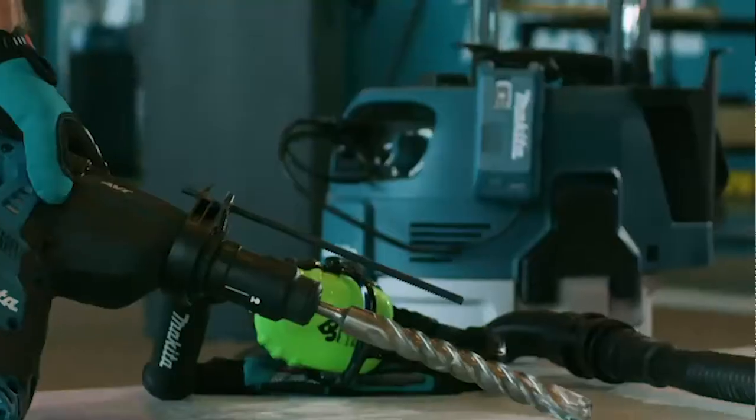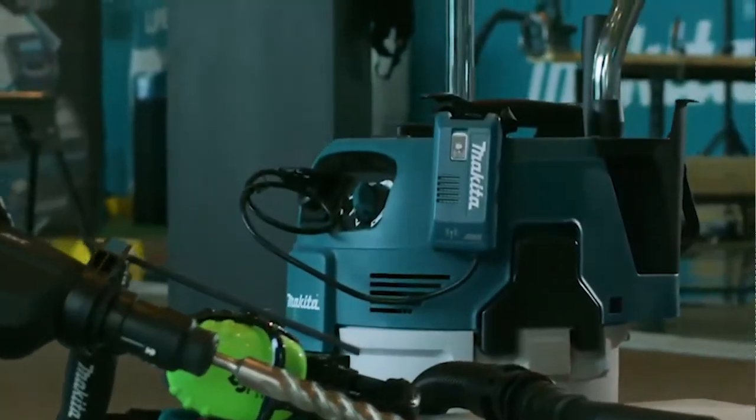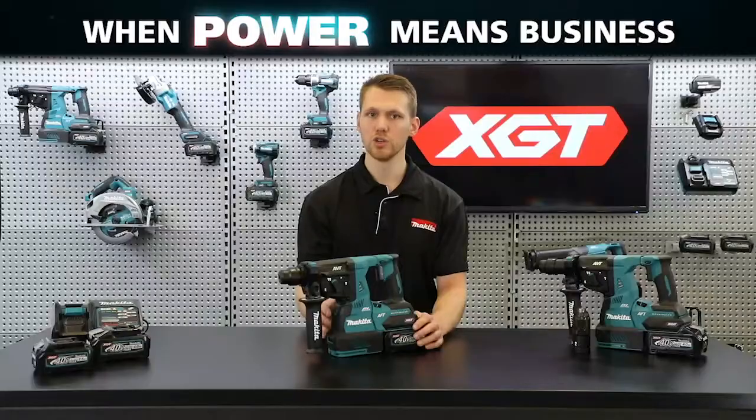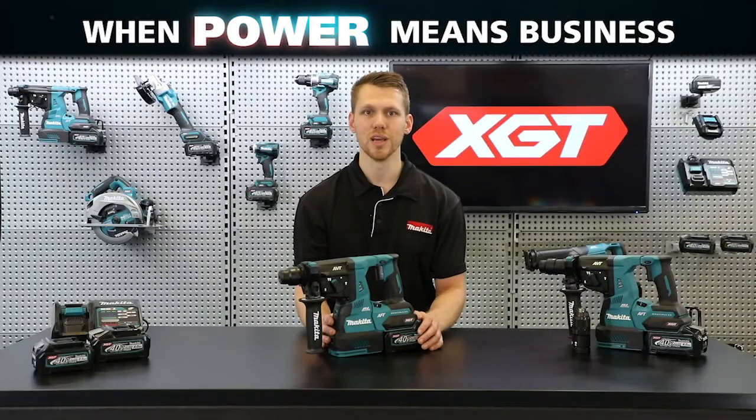Both of these models are also compatible with AWS — our auto-start wireless system. When paired with an AWS vacuum or receiver, the dust extraction unit will be activated by the rotary hammer's trigger, turning on when the rotary is in use and turning back off once the trigger is released.